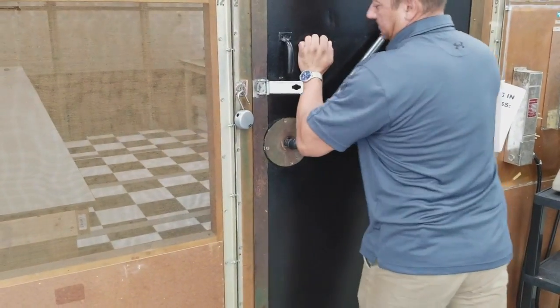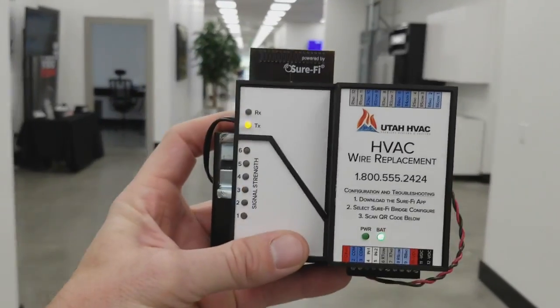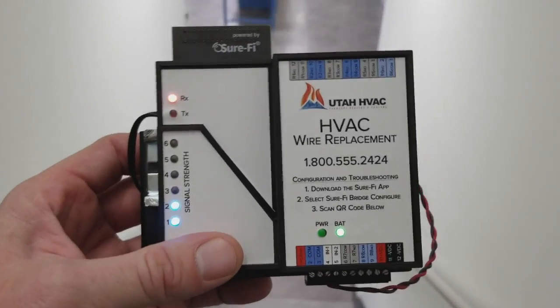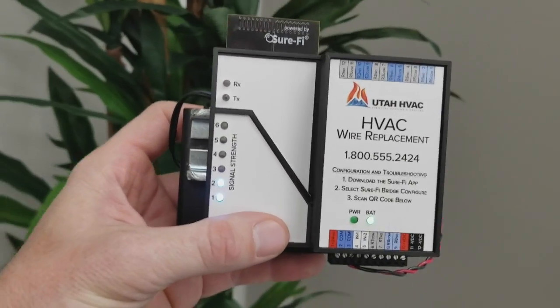Leo will now lock the door on the Faraday cage. As you can see here, we have two out of six bars.